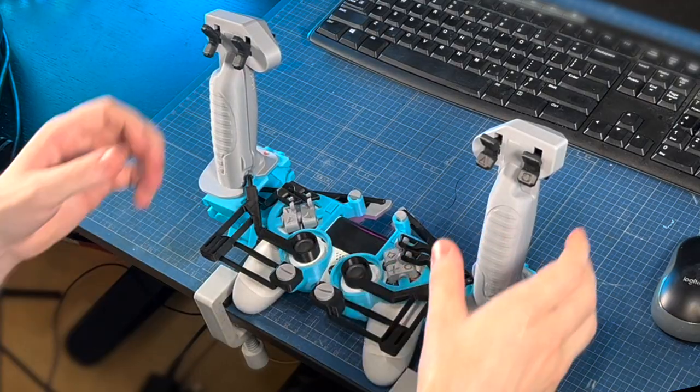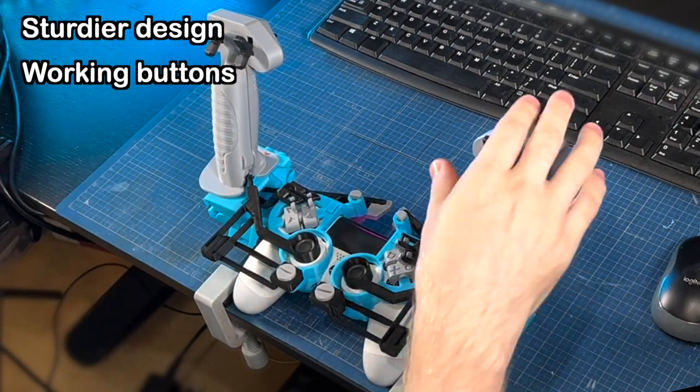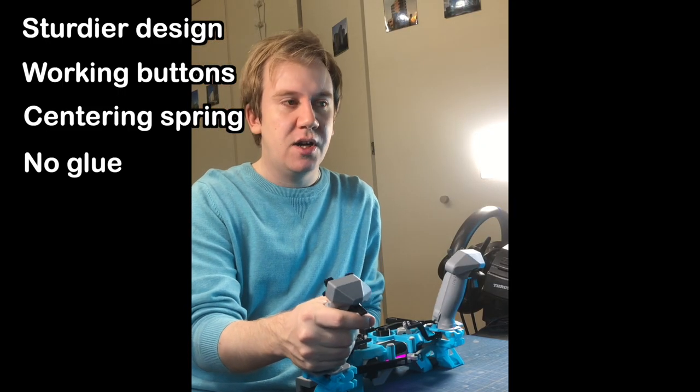It features a sturdier design, working buttons, a centering spring, and no glue required to put it together.